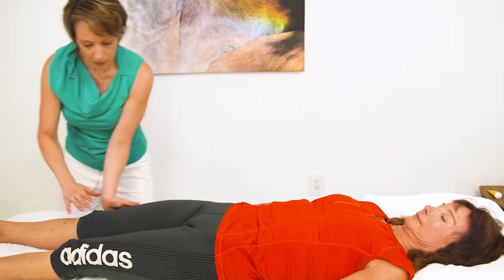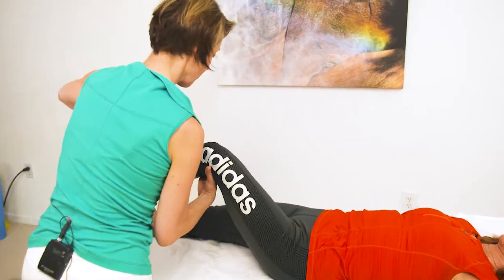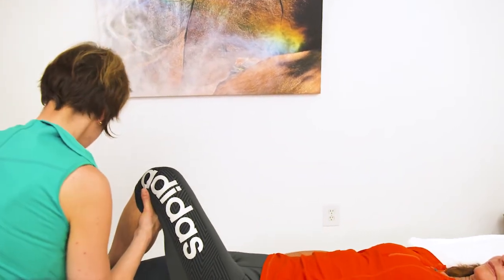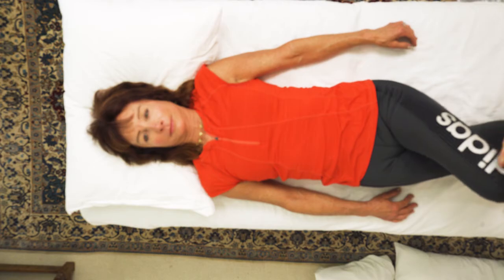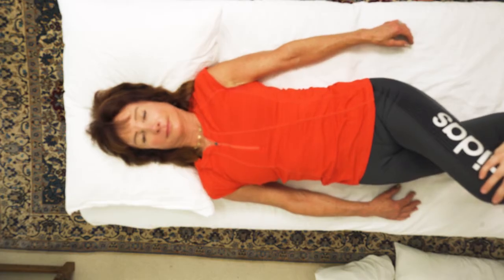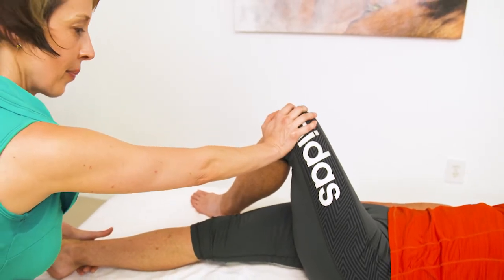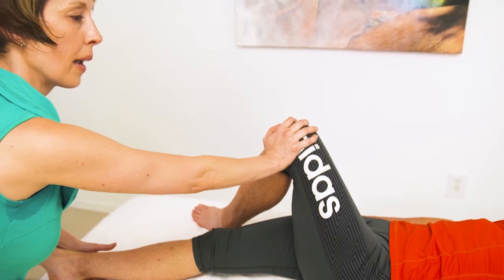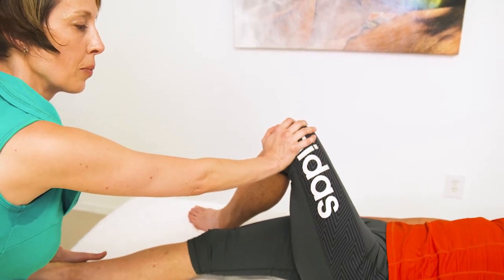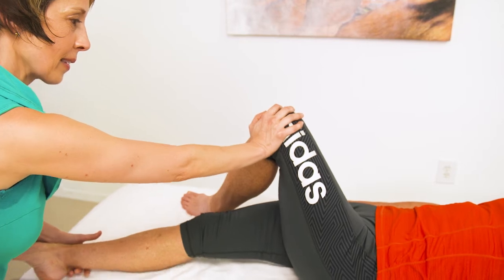We're going to do a stretch to lengthen the QL more. We're going to bend this leg like this, take this leg across — press into my hand again — and relax. Moving it across — press again — and relax. One more time, I'm just going to move it and resist — bend me now — and relax. And press up, and relax. And up, and relax.